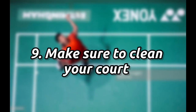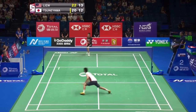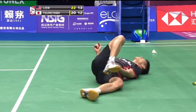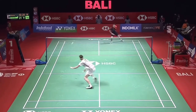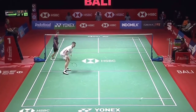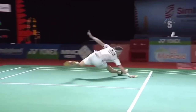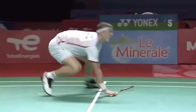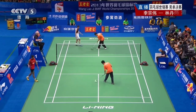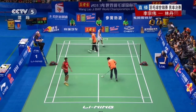Number nine: make sure to clean your court. As you can see, a little sweat spot on the court can cause a hazardous, life-altering injury. This is the main reason for ankle twists. You can see Victor Axelsen just slipped on a wet spot. Make sure to wipe your court during tournaments and during practice as well.